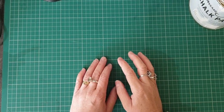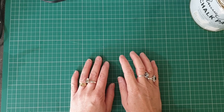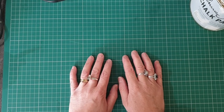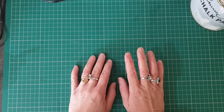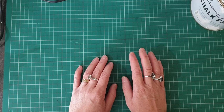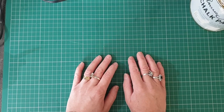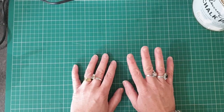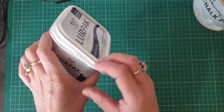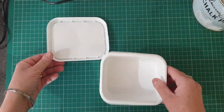Hi everybody, happy Sunday! Today I'm going to show you how to upcycle and decorate some tubs, such as butter tubs or ice cream tubs, maybe a cardboard shoe box, or anything else that you can find and upcycle. So let's start. Here I have a simple butter tub.